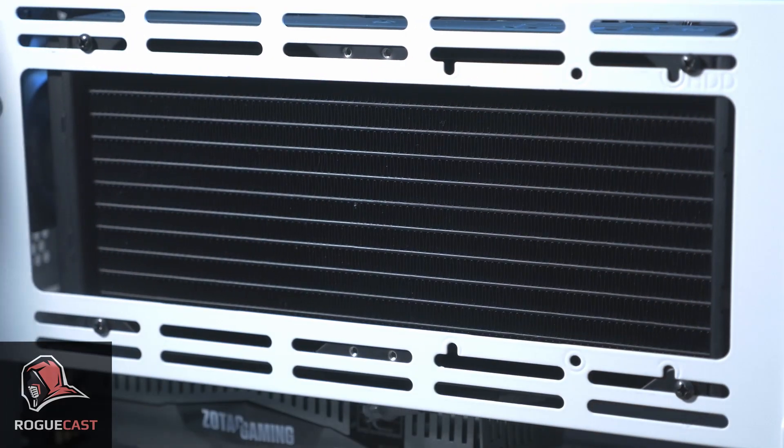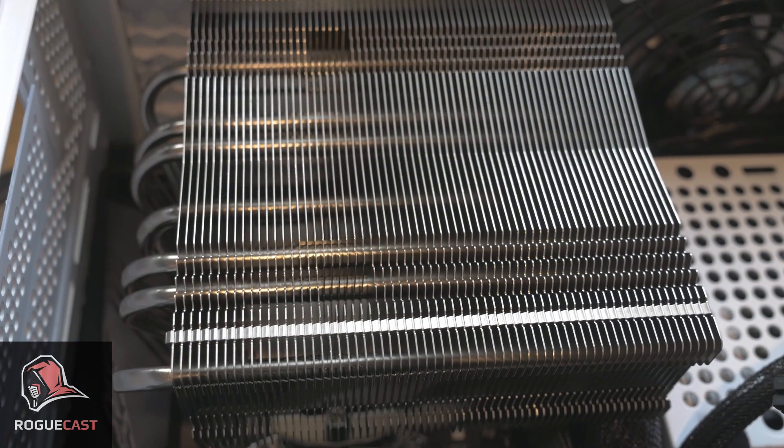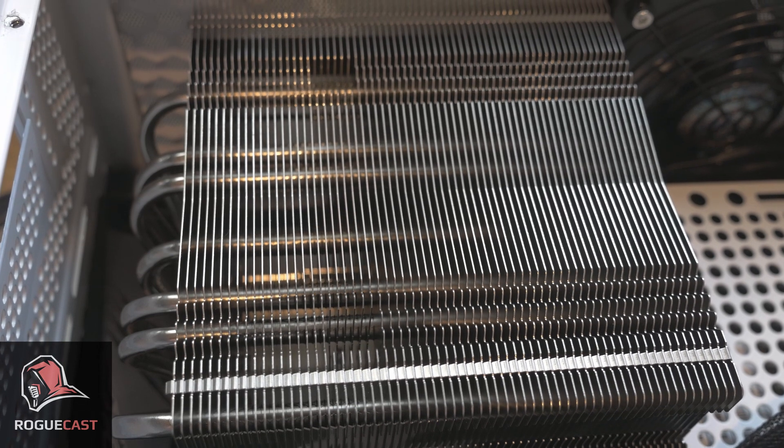Officially, it can take a 240 or 280mm AIO liquid cooler, or an air cooler up to 155mm in height. Both liquid cooling and bigger air coolers can be tuned to perform exceptionally in this case.